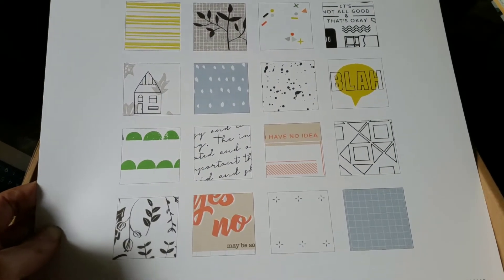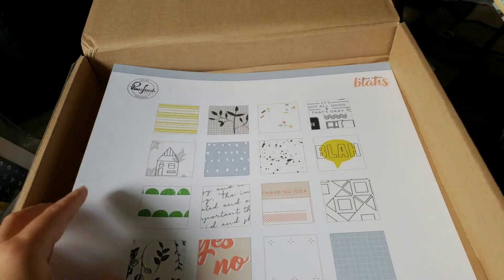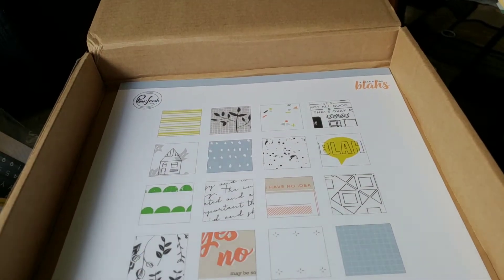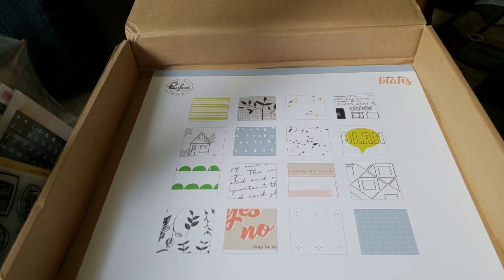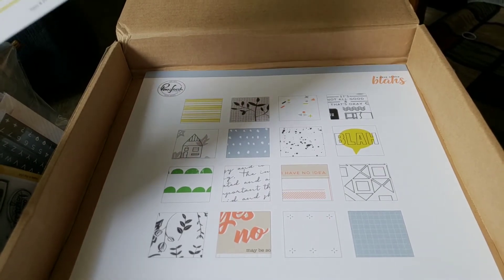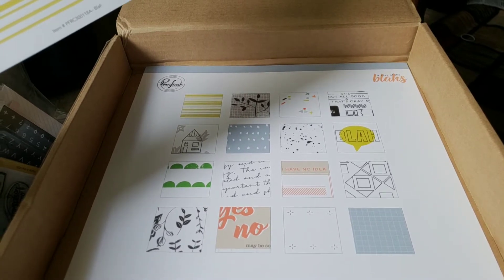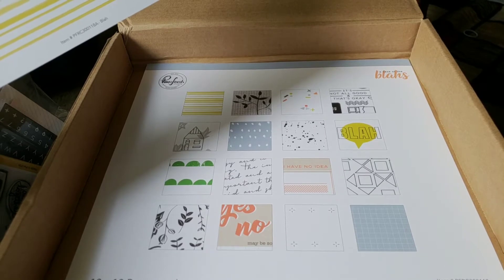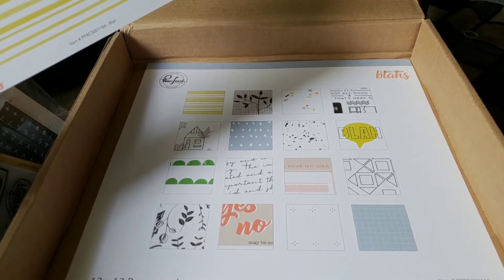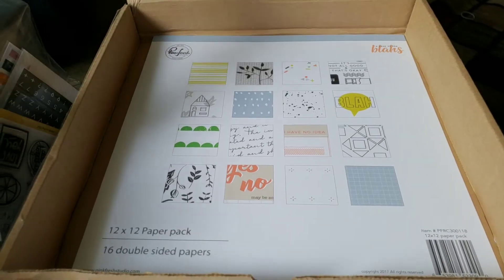So you were supposed to get a full 12x12 paper pack, and it has 16 papers in it. I got a Case of the Blasé, which I'm probably not the most excited about — it's not my favorite of theirs. But I love all of the B-sides mostly, so I'm pretty good with it. And I don't have this stuff, so I'm just super good with it. These goodie boxes are always beyond worth it.